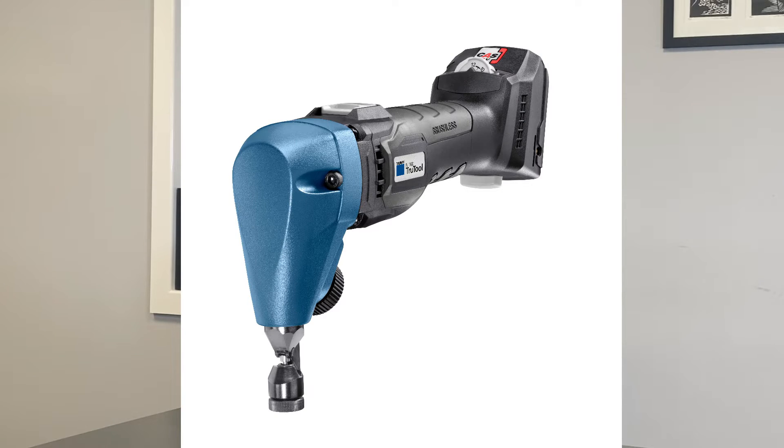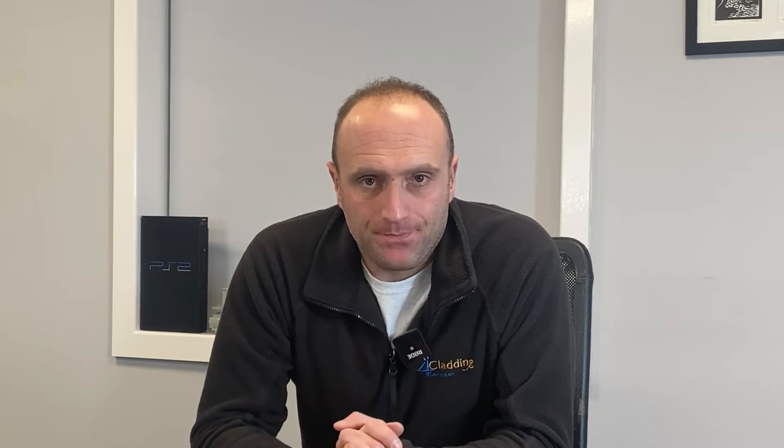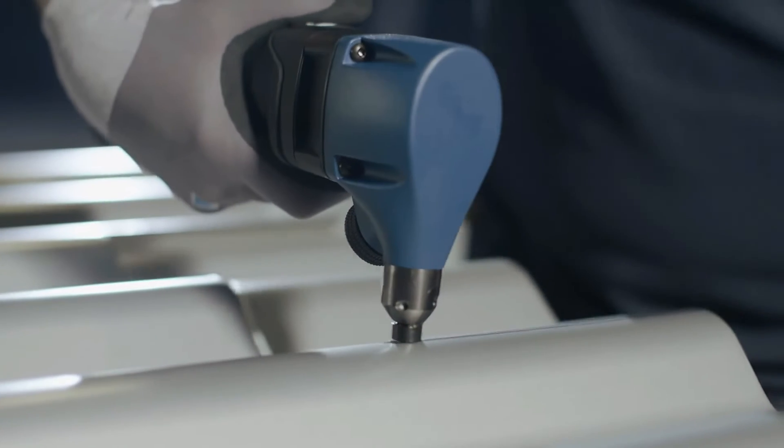On the screen now you will see a nibbler — this is one of Trumpf's nibblers. This is the N160 nibbler and that's capable of cutting 1.6mm thick mild steel. A nibbler cuts metal sheets by punching holes out of the sheet.